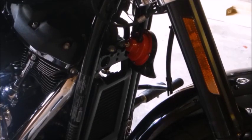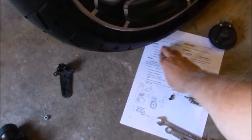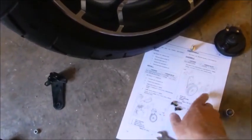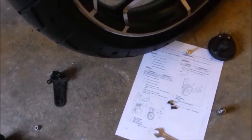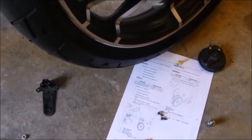So let's put it back together. As with everything, I have the sheet here that I printed off from the workshop manual, complete with the various torque settings to make sure everything's torqued up as it should be. Some are in foot pounds, some are in inch pounds, but I'll talk through it as we go through it.